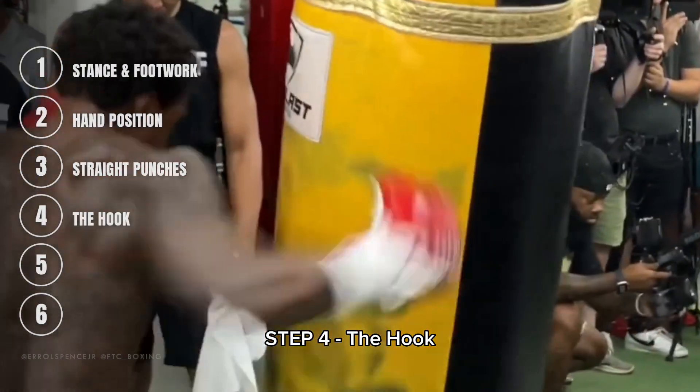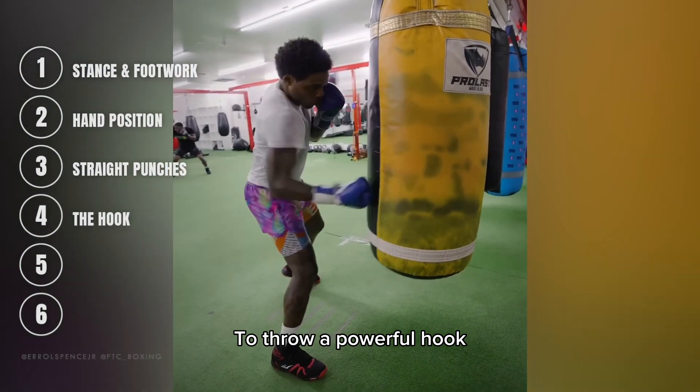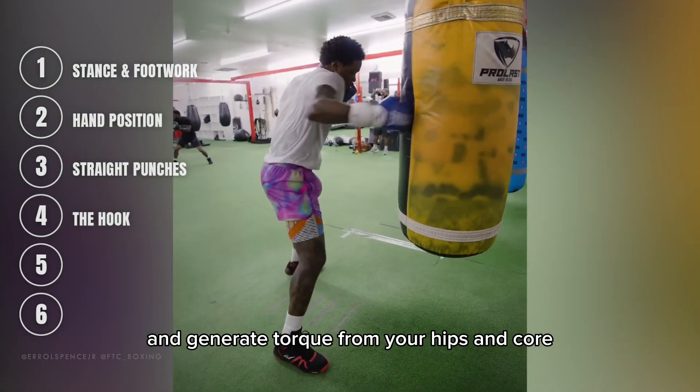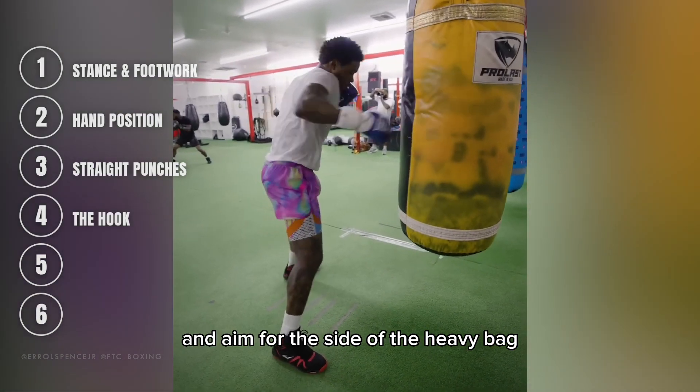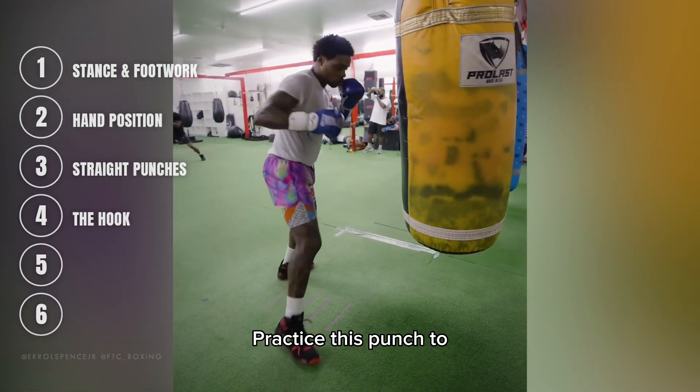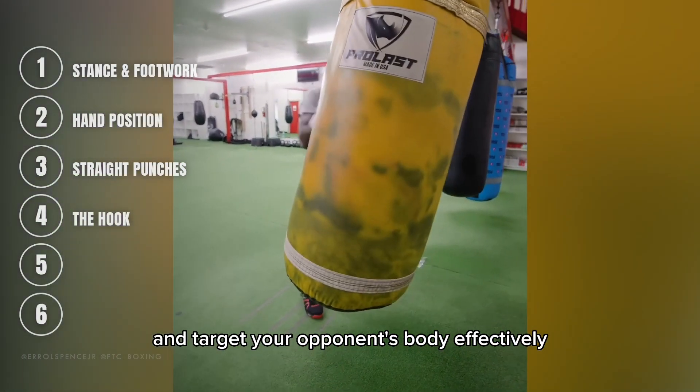Step 4: The Hook. Errol's hook is a devastating weapon. To throw a powerful hook, shift your weight and generate torque from your hips and core. Keep your elbow at a 90-degree angle and aim for the side of the heavy bag. Practice this punch to add diversity to your combinations and target your opponent's body effectively.